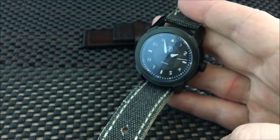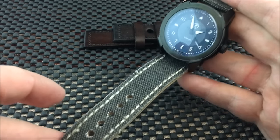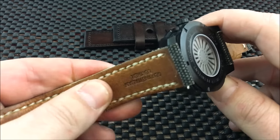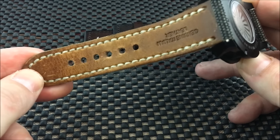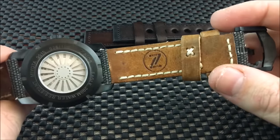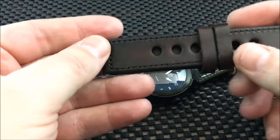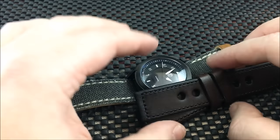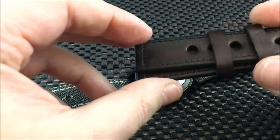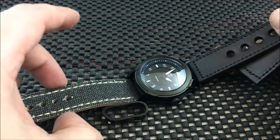You will also get two straps with this watch. You get a 22mm gray distressed vintage-looking canvas that is leather-backed with a beautiful rich vintage-style leather. This is a great strap that will wear really well, and out of the box it was super comfortable. The other strap is a kind of cherry wood brown color, and in my opinion the quality is not the best — you could maybe break it in, but personally I'm not a fan of the look on this watch.